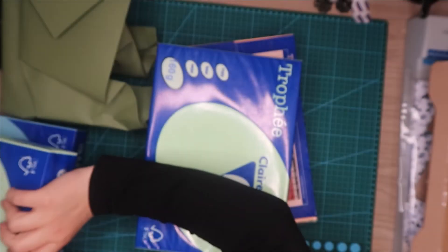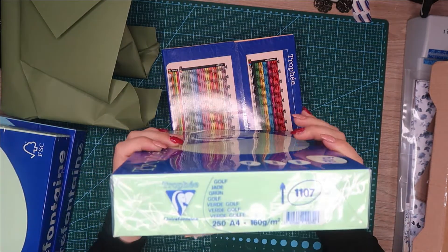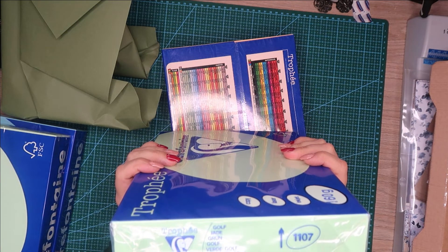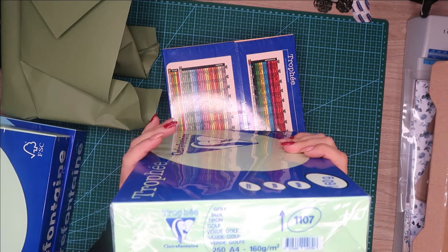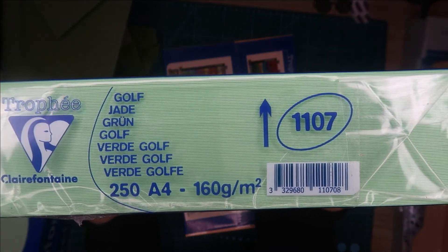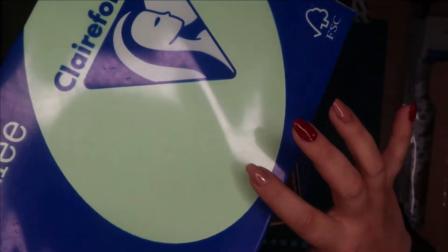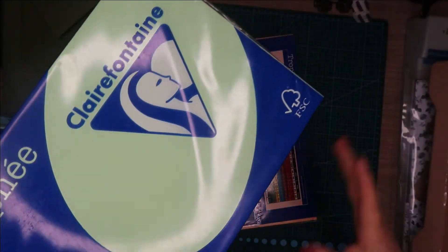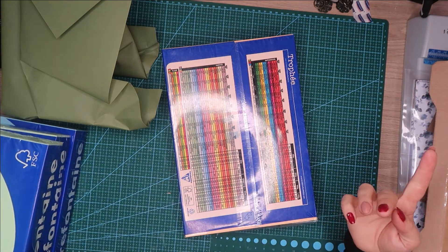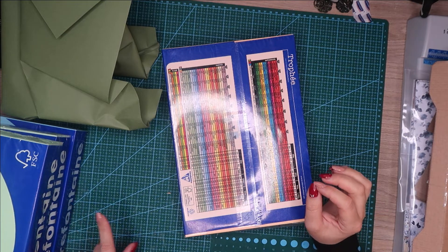Voilà, vous avez la référence aussi. Et celui-là, le même grammage pour tous les papiers, il s'appelle vert golf. Et on a ici la référence. Vous voyez, il est un peu plus foncé. Je ne sais pas si ça se voit bien à la caméra à cause des lumières, mais il ne fait pas beau du tout dehors, du coup je suis obligée de filmer avec les lumières artificielles. Mais il est plus foncé par rapport au premier vert.